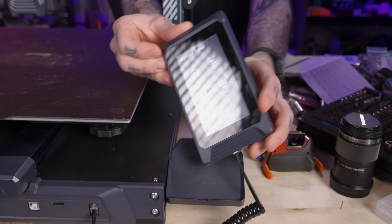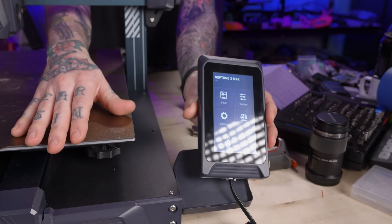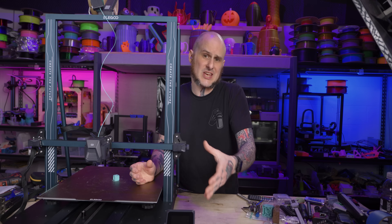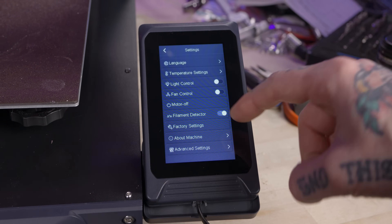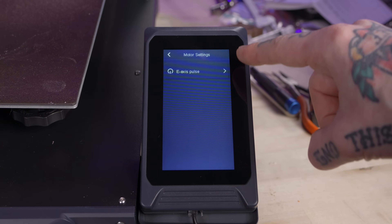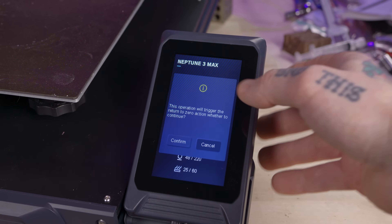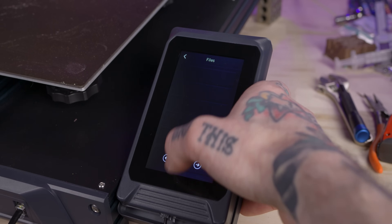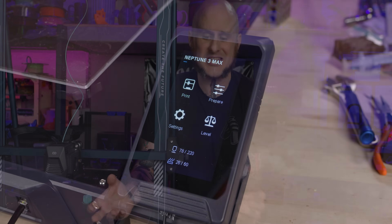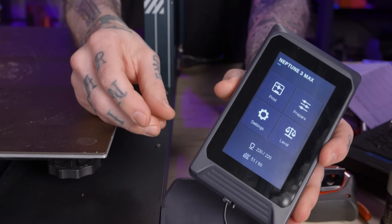Here's where we start talking about running this machine. I'm generally not a fan of touch screen interfaces on 3D printers — usually because the menu systems just aren't very deep. Elegoo did a pretty good job here though. This menu system has some depth to it: I can adjust E steps, acceleration, max speeds, run an auto level, and control the Z offset pretty easily. It's also magnetically attached so I can remove it and hold it. It's not the most responsive touch screen, but it does its job perfectly well and I don't hate it.